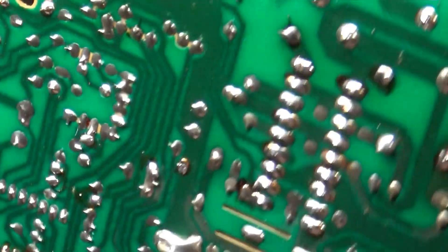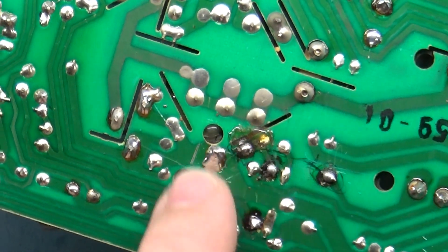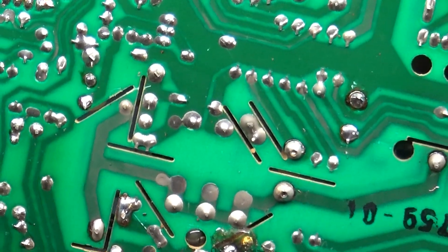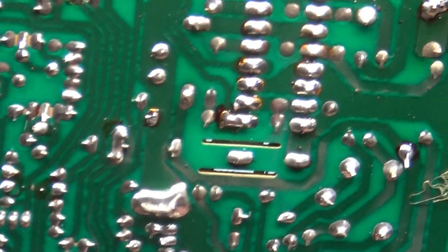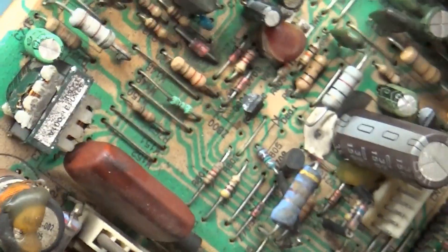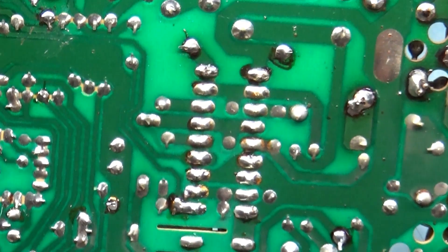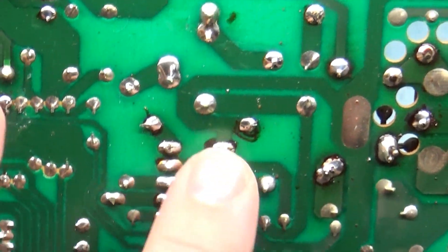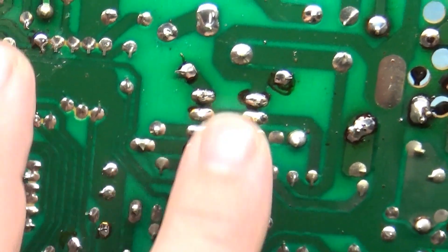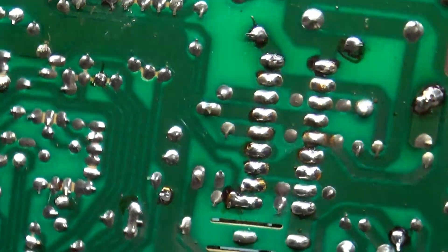They've been messing with R303 and D302 — those are some components related to collapse. What we'll do is start by checking the normal components. They have reflowed the resolution connector. The almost-always number one problem with the 5000 is burned up solder joints, but these all look pretty good. I'll reflow them the way I normally do.